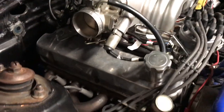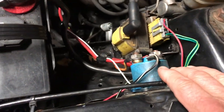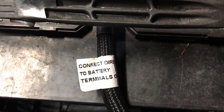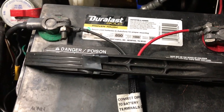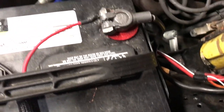The main thing - the number one thing that I did wrong - was I hooked the power cable up to the starter solenoid here. It clearly states to connect directly to battery terminals. There are different ways to do it, but this is the way I did it, and now when I'm cranking, my handheld screen doesn't go black.